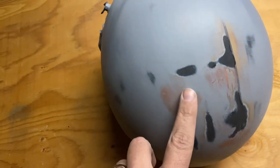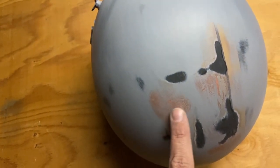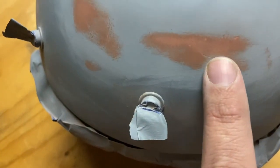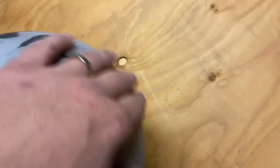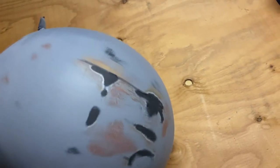Here we go — you can see there are still a few imperfections right here. I'm going to go ahead and put some primer on it and work with it a little bit more, but everywhere else it's perfect. You can actually see where these pits have been filled in. I'll give it a coat of primer, go over it again one last time, and we should have it just about perfect.